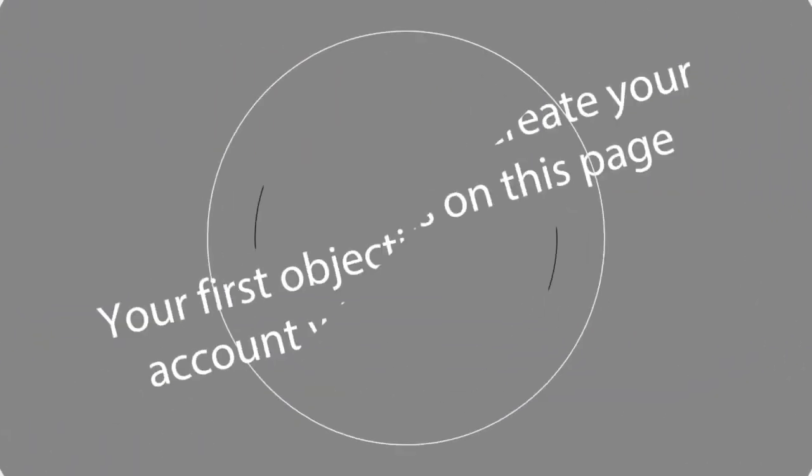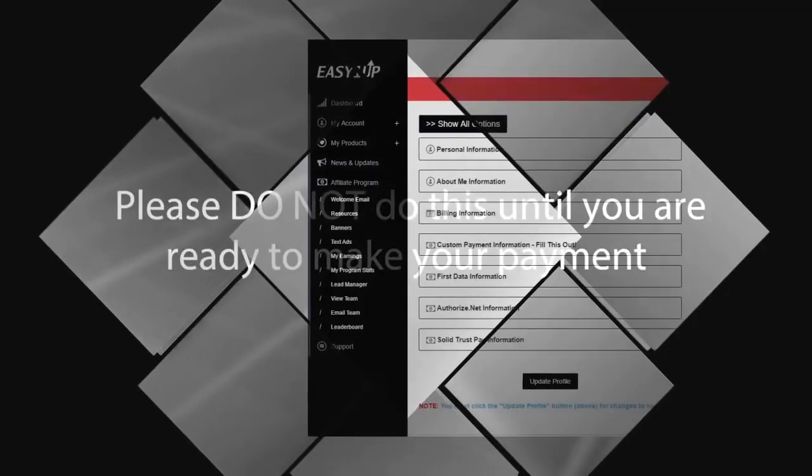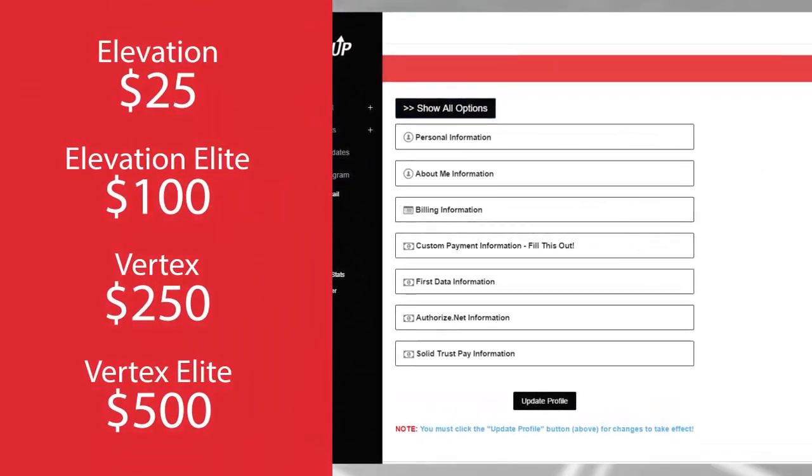So how do you get started? The first objective is to create your account, which is on this page. Please do not do this until you're ready to make your payment. Then log in and select from one of the amazing four product packages and pay the member and admin.